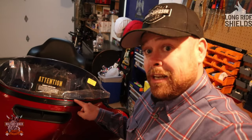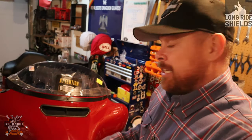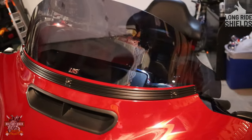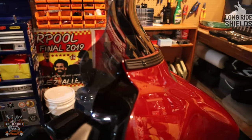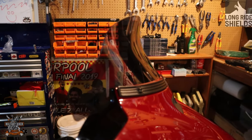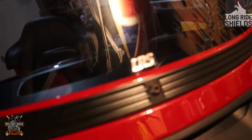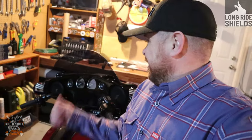Obviously don't over-tighten, because you'll either crack the screen or crack the cap on the front of the bike — you really don't want that. As you can see it's on now. You can see the curvature of the screen at the top, the lip that fires all the wind above and over your head. The trim on the front looks pretty cool, and as you can see it says 'LRS — Long Ride Shields.' Let's hit the road and see what the wind's like.